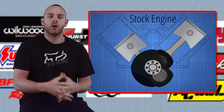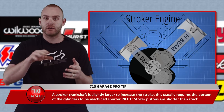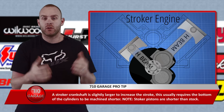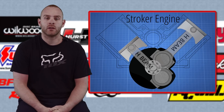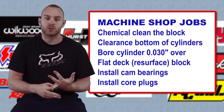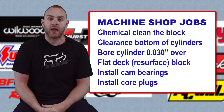To fit that kit into our engine block we had it bored 30 over, and the bottom of the cylinder bores were clearanced out since the crankshaft now has a larger swing and would hit the bottoms if you don't clearance them. An engine building shop can help with all of this. They installed new cam bearings, clearanced the bottom for the stroker kit, flat-decked it, and went through the whole thing to make sure it was good to go and reliable for the power levels we wanted to hit.